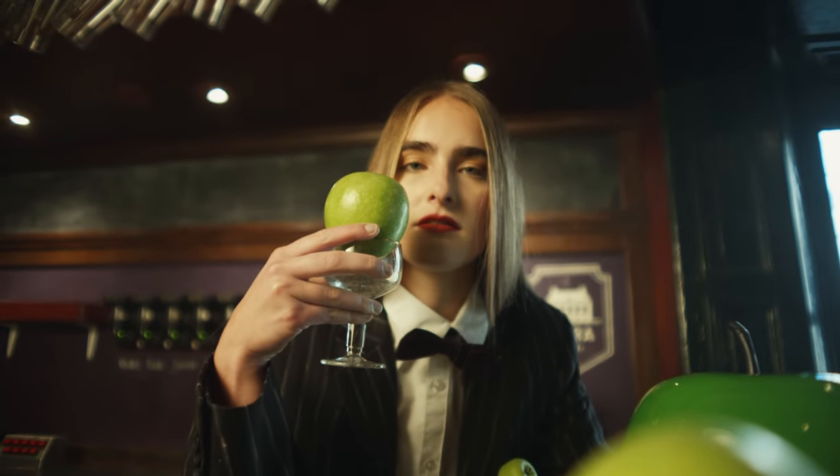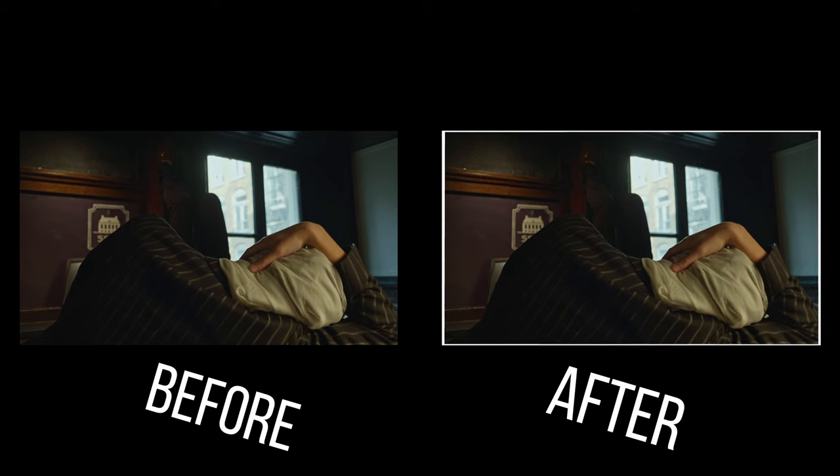So in this tutorial we're gonna fix this problem just having the camera on the tripod, but it is important to remember that before you click the record button in your camera you should frame your composition a little bit wider, because after we apply this fix the image is gonna be slightly cropped to compensate the effect of the zoom in and out caused by the focus breathing.